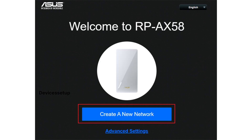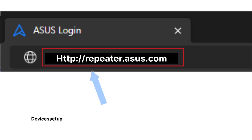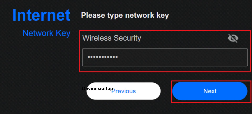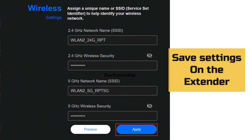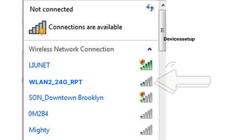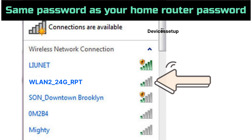This will take you to the setup page of the extender. If it doesn't, then try repeater.asus.com. Follow the on-screen instructions and select the network name that you want to extend and type its password for verification. Once you click on save settings on the extender, it will reboot, after which you will be able to see its SSID showing up in the Wi-Fi list with an underscore RPT suffix at the end of your home network SSID. You can tap on this SSID to connect to it and type the same password as your home router's password.